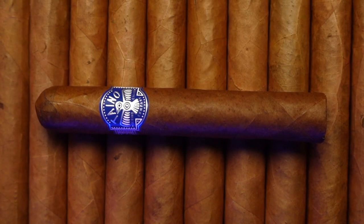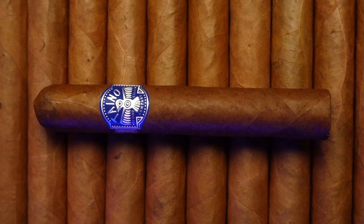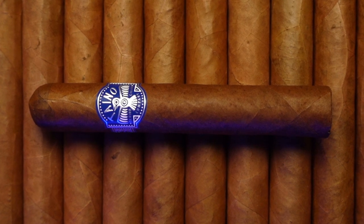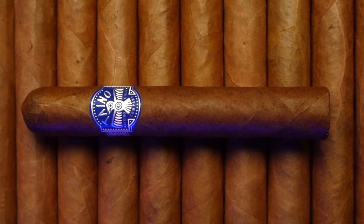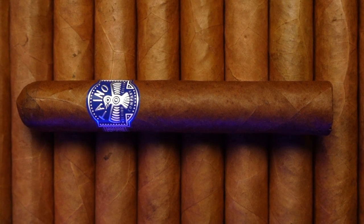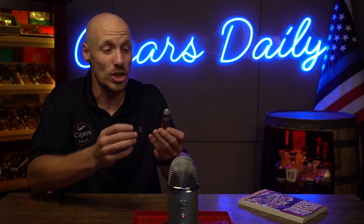Now take a look at the wrapper on this with me. This outer leaf is just beautiful — rich brown and very oily. A smooth leaf without any toothiness on it, thin veins, and an amazingly constructed double cap on the top. Really well put together, even though it's given me a bit of a draw issue. I also love the branding on this — it's a very simple band but really calls out to the Tainos, people who are integral to the very beginnings of premium cigars and what they are today.